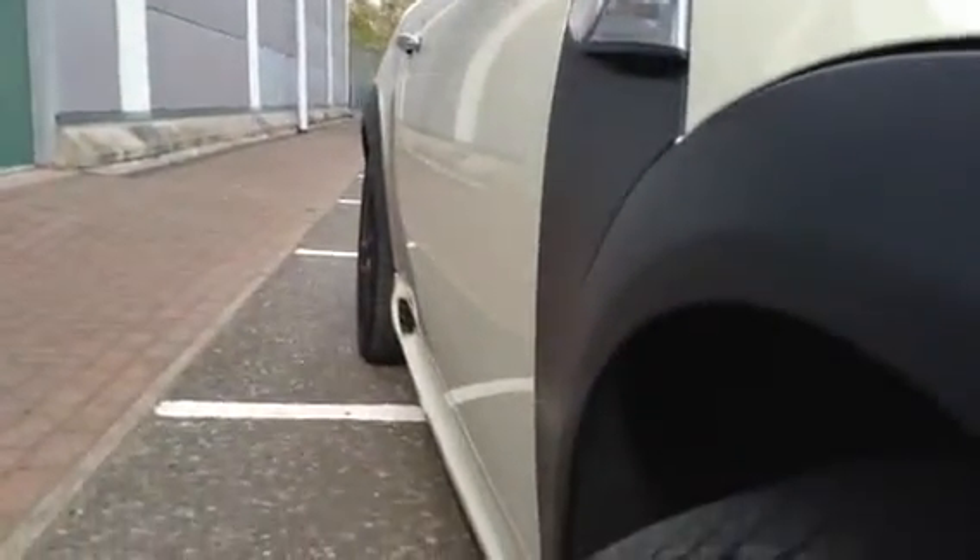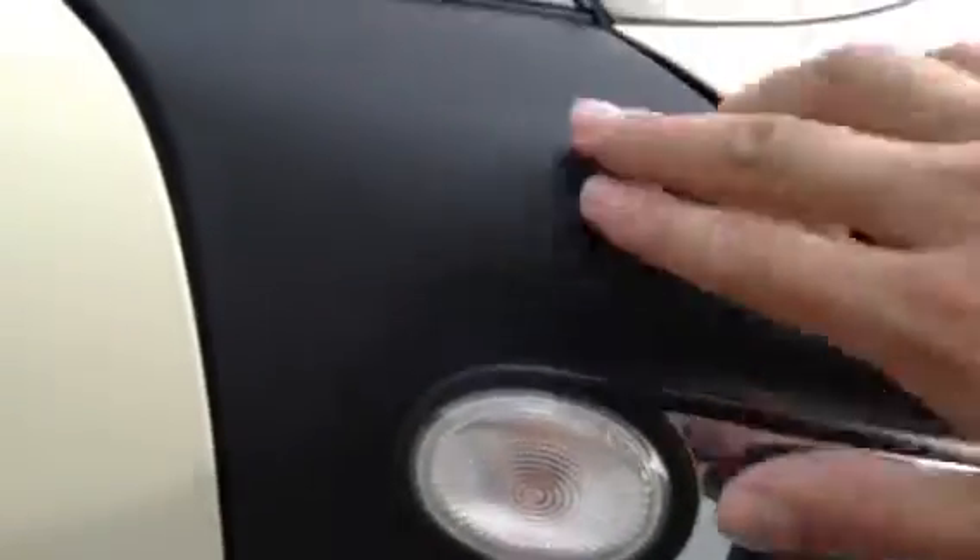Looking down the offside of the vehicle, it's very hard to spot with the colour and how bright it is today, but taking a good look I can't see any signs of any dinks, dents, or any damage at all to the offside of the car. You can see these very nice matte black finish side decals here, which complement the car very well.